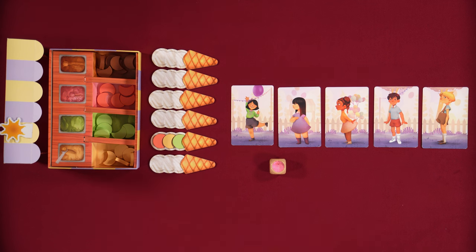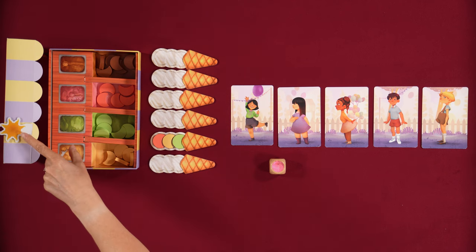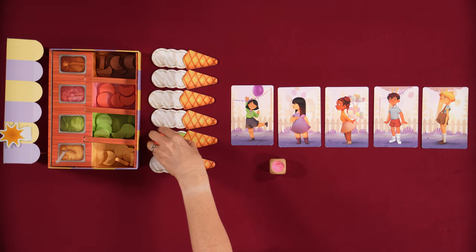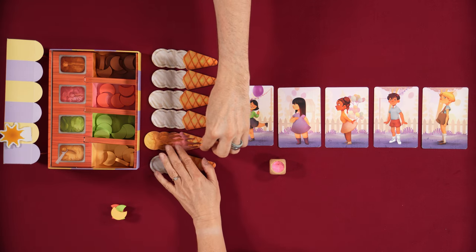Is the sun supposed to be like once it reaches the end, it's time to go home? The sun can be bad — it can melt your ice cream. Right now, I move this sun and we've got an ice cream. This ice cream melts. You take off all of the flavors — they are completely out of the game — and you turn over the cone to the melted side. It's ruined. Don't do this.